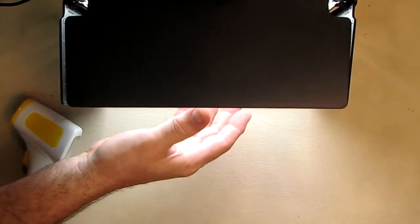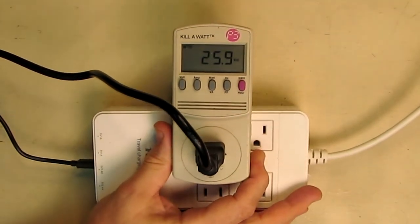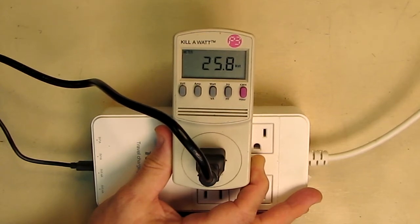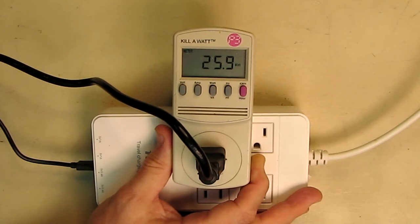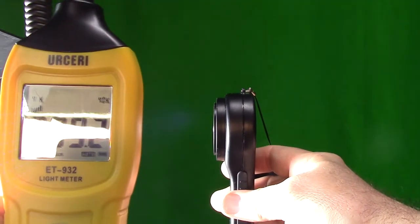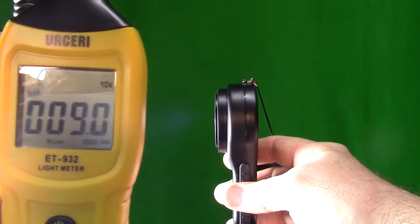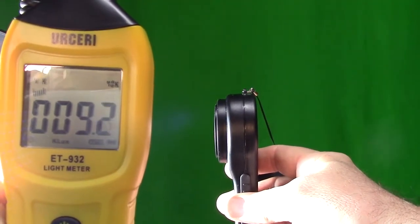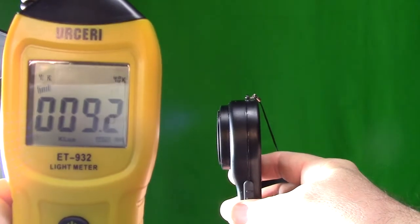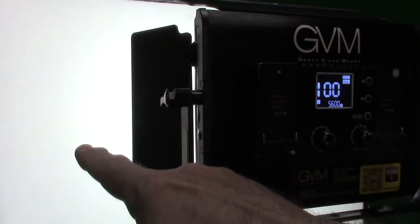I have the same light plugged into a kilowatt meter and it's only drawing 26 watts at the brightest setting — white light, 100% saturation, 100% brightness — so they are very efficient. With a lux meter at half a meter away, it's showing 9,100 lux, which is pretty much exactly what they specify, so this is quite bright.